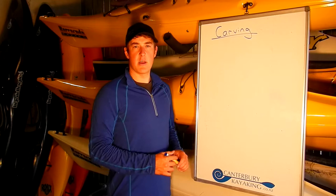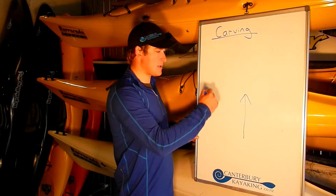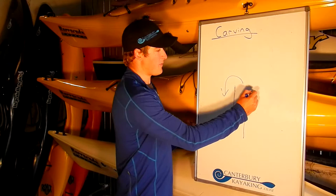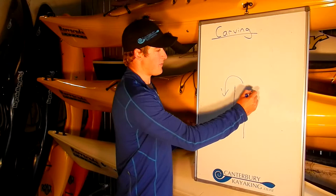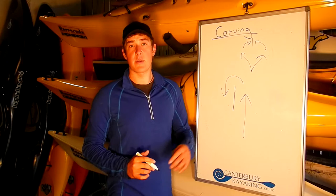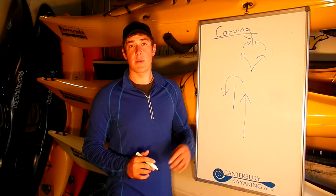It's really important that we develop the ability to carve the boat, because on the river all the water doesn't just move downstream — it actually turns in some places and goes back upstream. We call these eddies. This creates eddy lines in between, and to get across the eddy line we're going to need to use a carve. We also have places where the river splits into two and comes back together — we call these braids — and when they come back together we get what we call a seam line. We need to use carving to cross the seam line or the eddy line without flipping upside down and to stay in control.